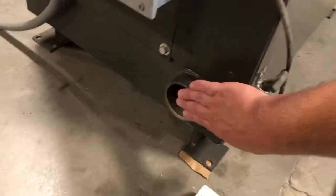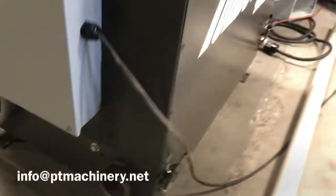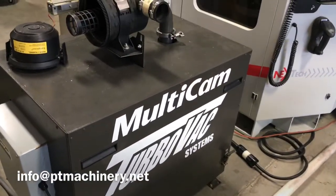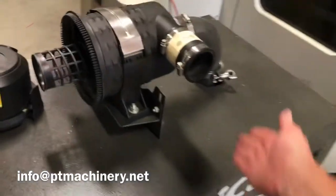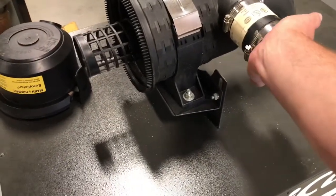Here's the exhaust down here — that should also be blowing air out from here. That's another way to check. So at this point, all we're going to do is bump this vacuum pump. We're going to turn it on and turn it off real quick, and then you're going to be able to tell real quickly where that pump is at.